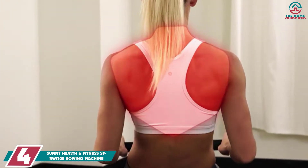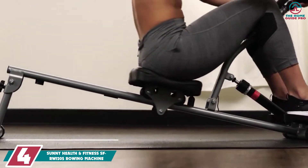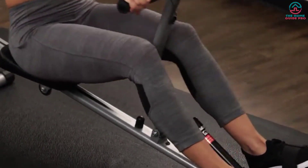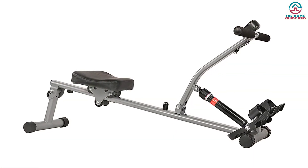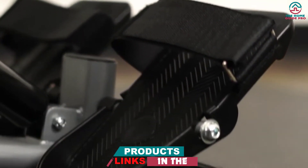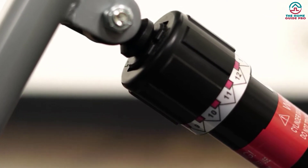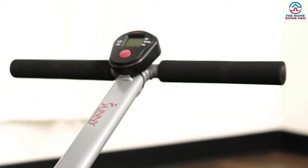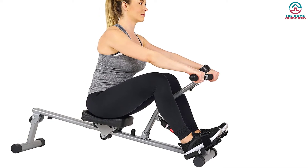Moving on at number 4, we have the Sunny Health & Fitness SF-RW1205 Rowing Machine. Sunny Health & Fitness offers all the benefits of a rowing workout at home, providing the best to customers for 15 years to help them achieve their fitness goals. The unique feature of this rowing machine is a hydraulic cylinder with 12 resistance levels, so you can adjust the intensity level according to your daily fitness routine. It is equipped with a heavy-duty commercial-grade steel frame, sturdy enough to last long. It comes in a sleek design that provides an effective workout for both arms and the entire body. The machine includes a convenient LCD monitor showing time, calorie count, and other details, plus an extra padded cushioned seat for prolonged workouts.